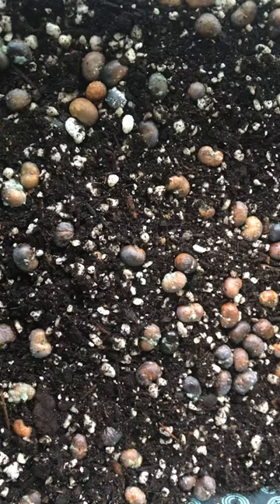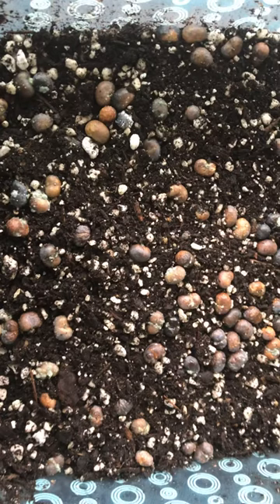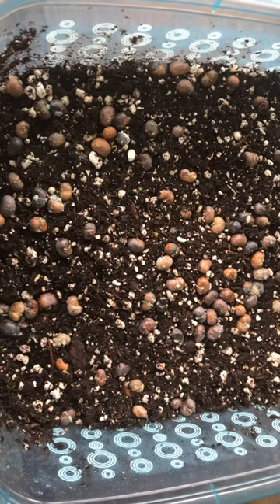So what I'm going to do is take these seeds out, clean them off, and soak them in a mild bleach solution for about 10 minutes. Then I'm going to microwave this soil to kill off any pathogens, and when it cools I'll put it back in. I'll also wash the container, put the seeds back in, and hopefully I won't have any more issues.